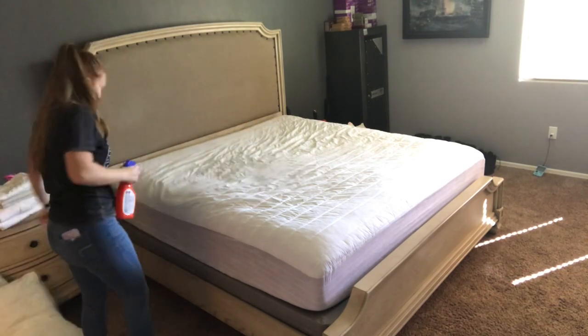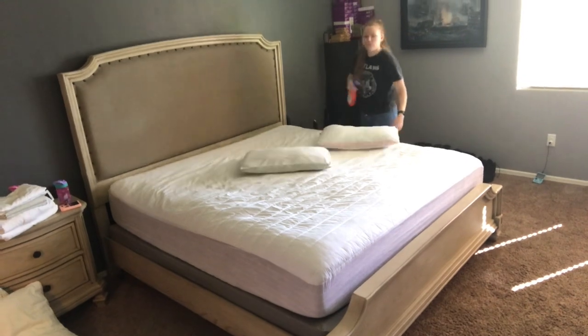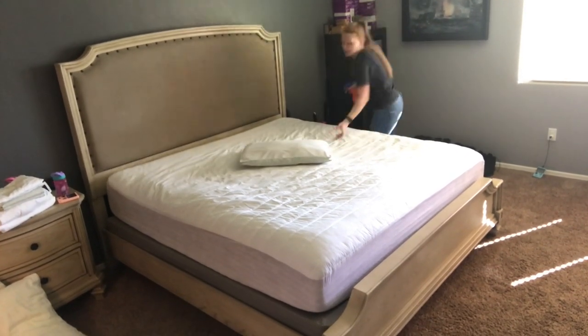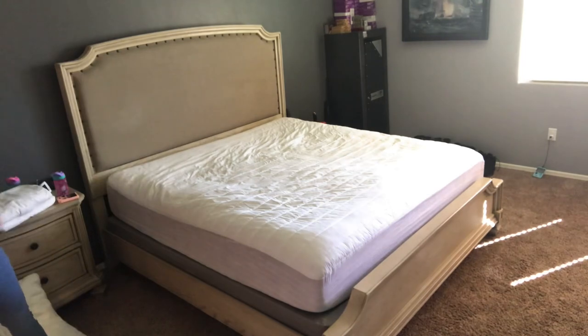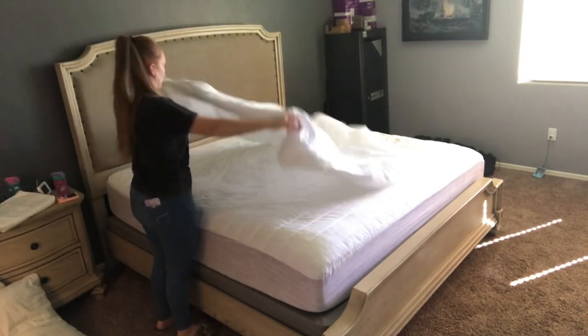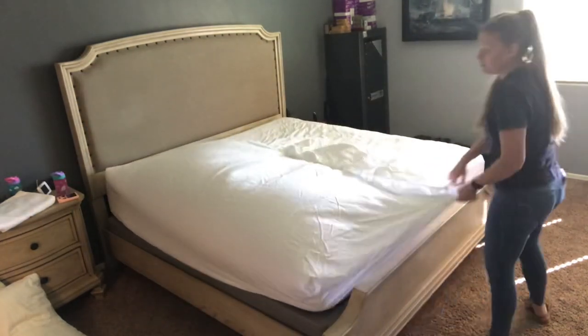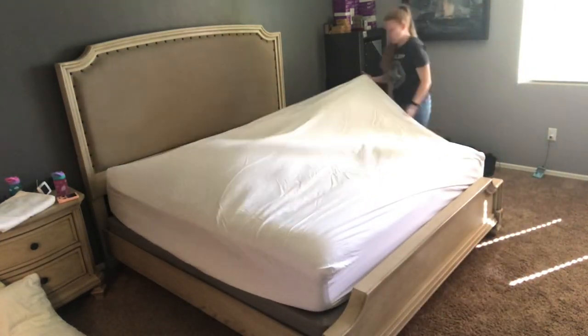I did also go ahead and spray the pillows with that Tide fabric sanitizer, just because I am not good at remembering to wash the pillows. I figured I would just spray some of that sanitizer on them to freshen them up. But how about you guys — do you find yourself washing your pillows pretty often, or are you like me and always forgetting?